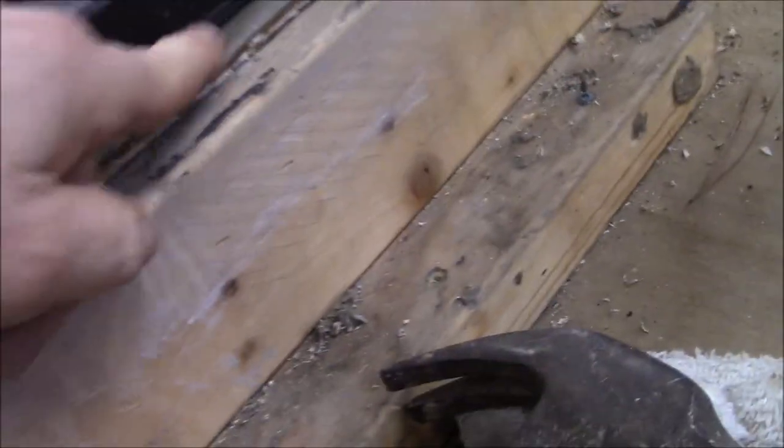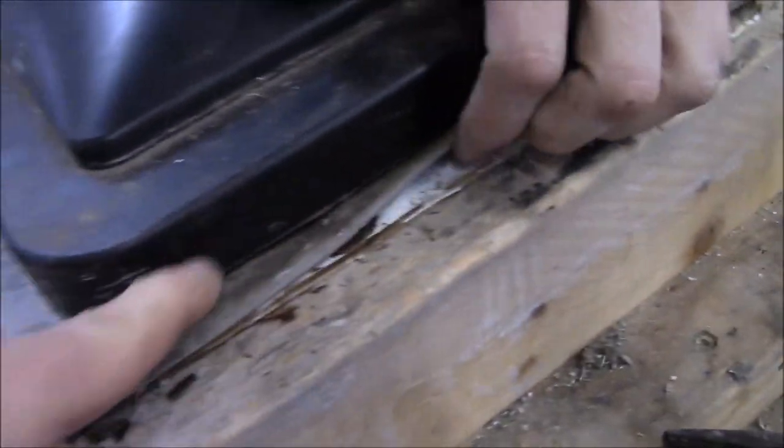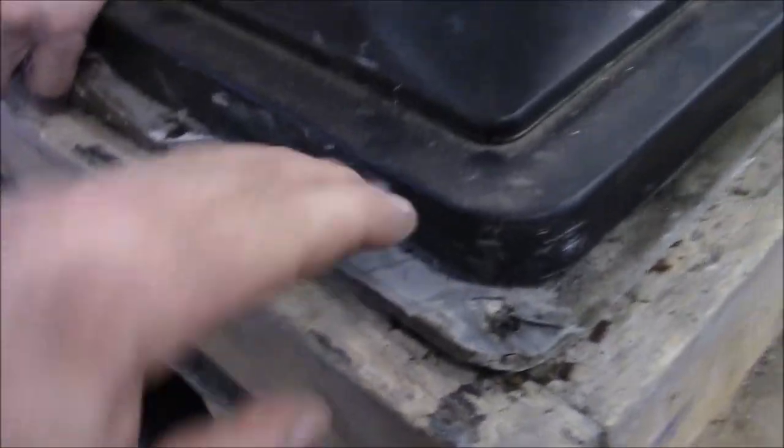Everything is just soaking right in there because up inside that area, once you open the vent the water is going to get in and get around that way.